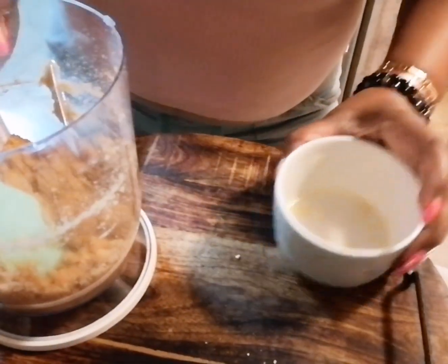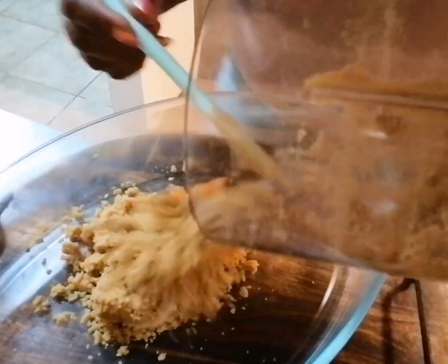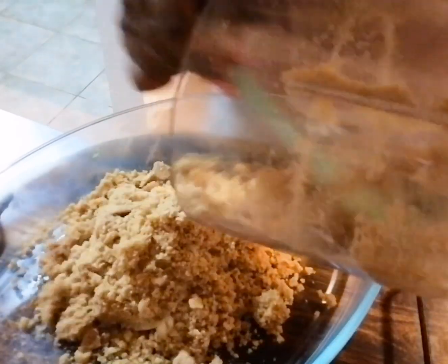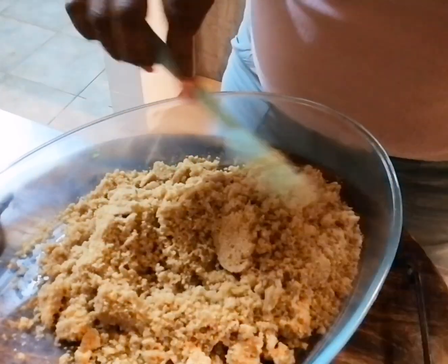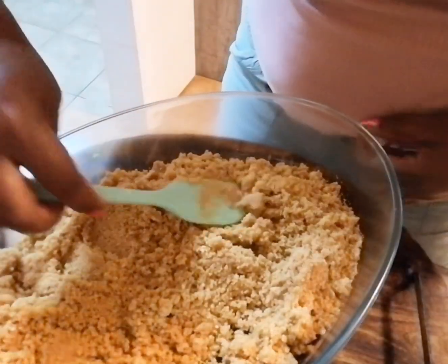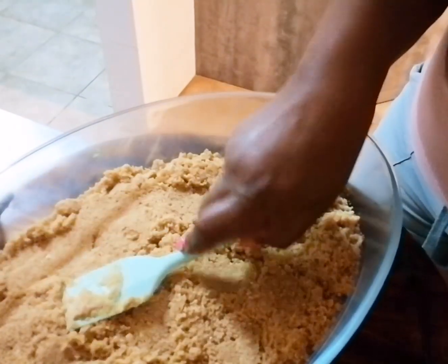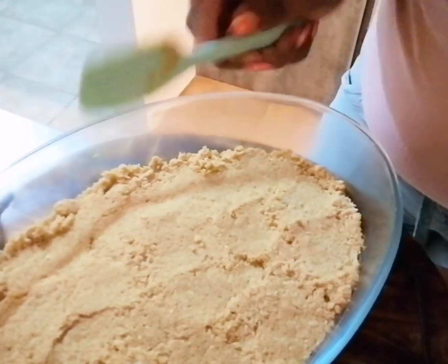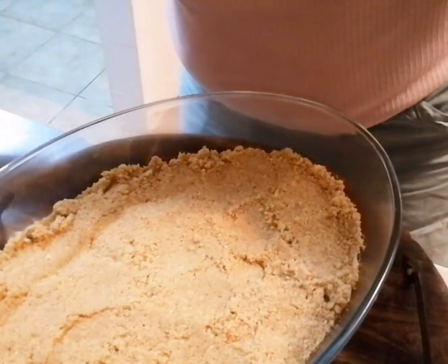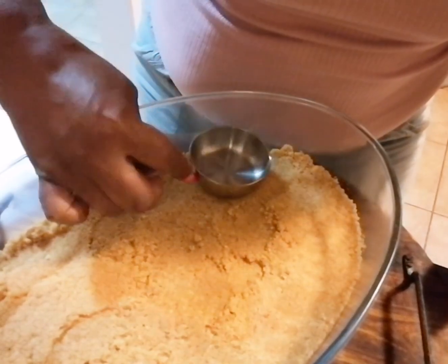Now we're going to place it into our greased casserole dish, just getting everything in here and evening this out. I'm going to use my measuring cup to press down to make sure this is compacted.